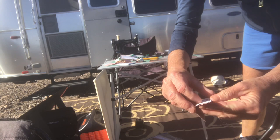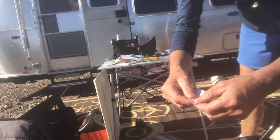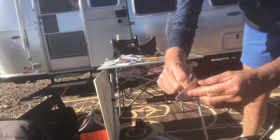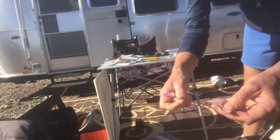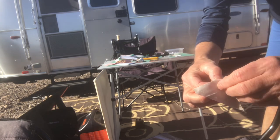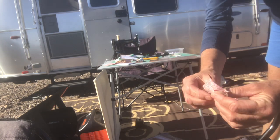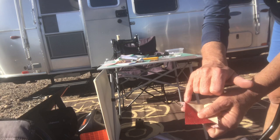To get the paper off, just peel it back and then tear it off. Now I'll go ahead and press it open. I always press the dark seams over to the dark side, and then clip off the little tail.